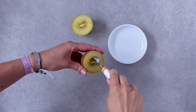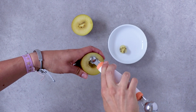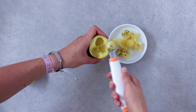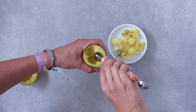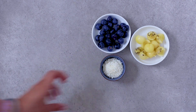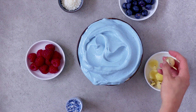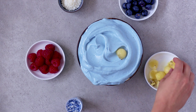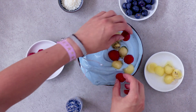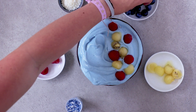I scooped out some kiwi balls. Use blueberries, shredded coconut, fresh raspberries, and some blue sprinkles — but use whatever feels right. Top off your ice cream and use your creativity to make it look pretty, or just throw everything on top, which is fine as well.